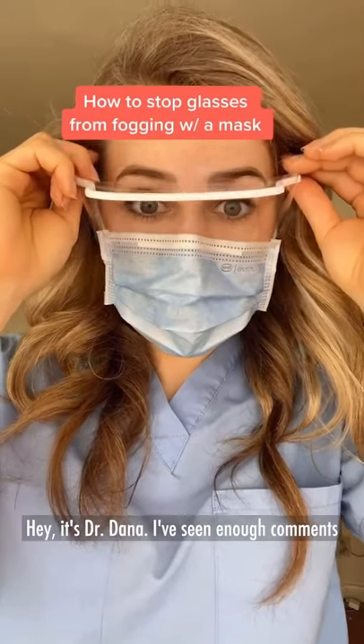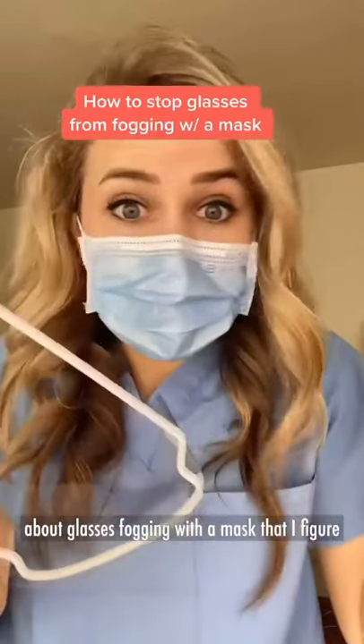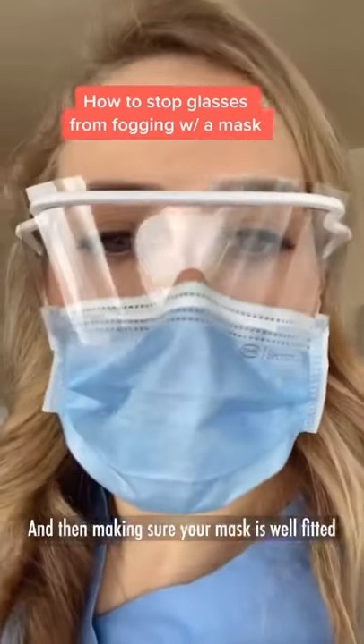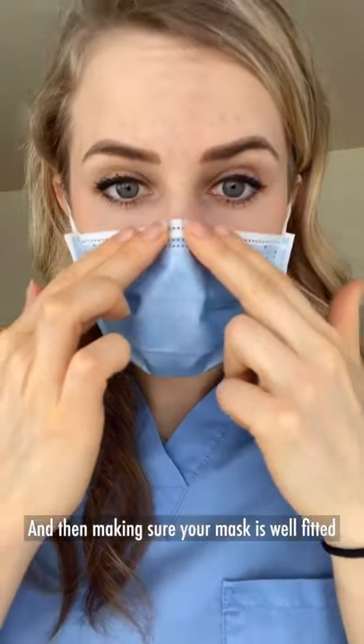Hey, it's Dr. Dana. I've seen enough comments about glasses fogging with a mask that I figured I'd make a quick video. I'd suggest wearing your glasses a little further down the bridge of your nose and then making sure your mask is well fitted to your face.